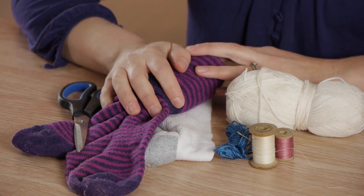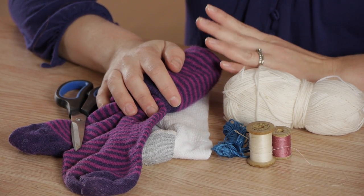Just because a sock gets a hole on the bottom of the foot doesn't mean that you have to toss it out, especially if it's a high-quality sock. You can darn it on your own with just a few simple materials.